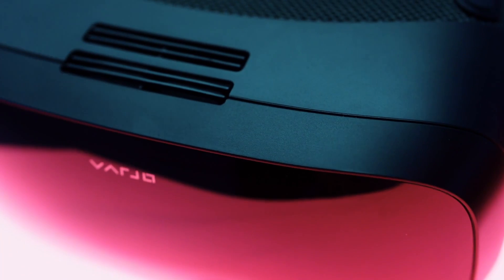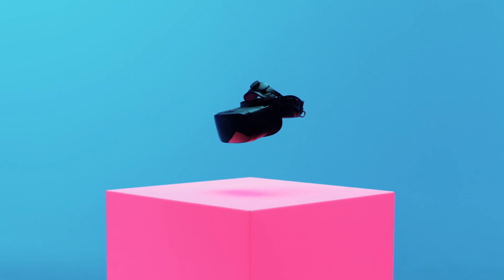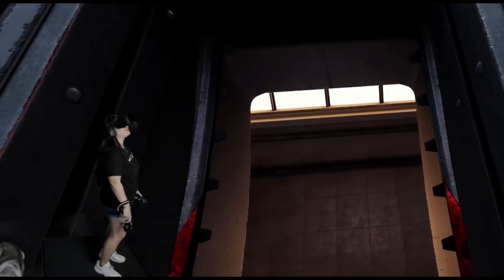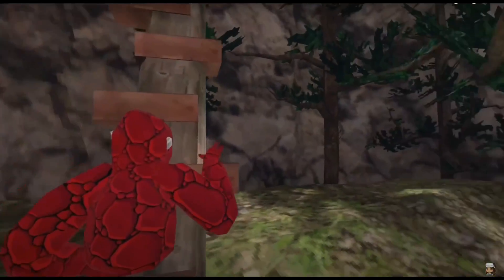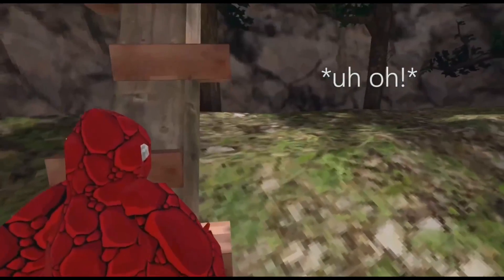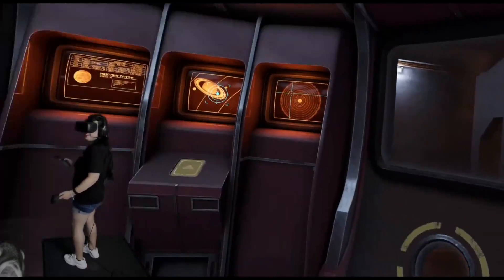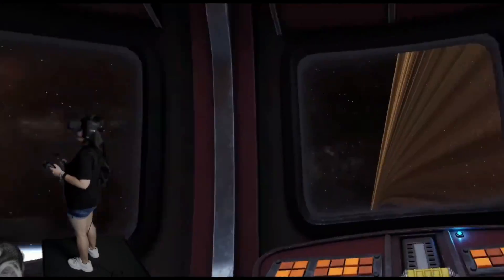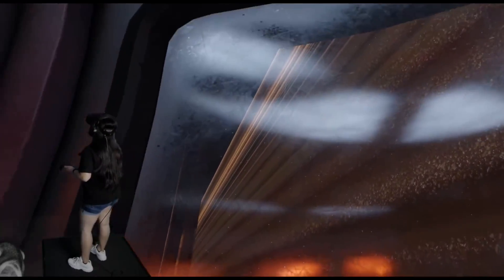Overall, the Vario Aero is a high-quality, premium consumer VR headset. For $2,000, you're getting extremely advanced graphics, and if that's what you care about most, the Vario Aero will be great for you. However, I can't recommend this as a daily driver for most people, because current VR games don't fully take advantage of the graphic capabilities, which is the Vario Aero's primary perk. If Vario takes some of this technology and puts it into their next consumer headset — one that has built-in speaker and microphone along with pass-through cameras — then their next VR headset could really take over the consumer VR market.